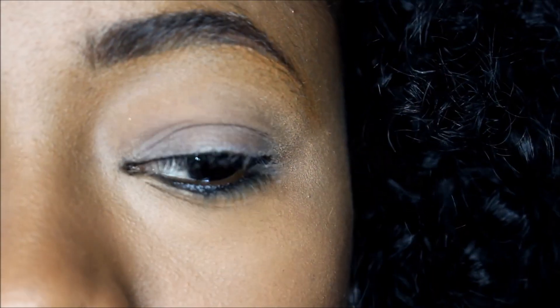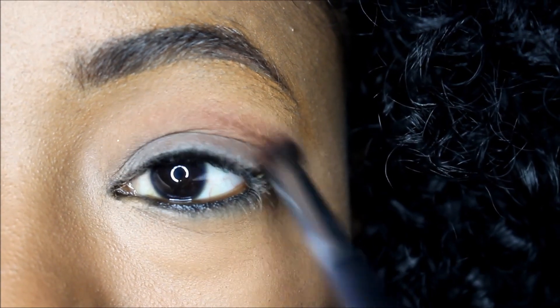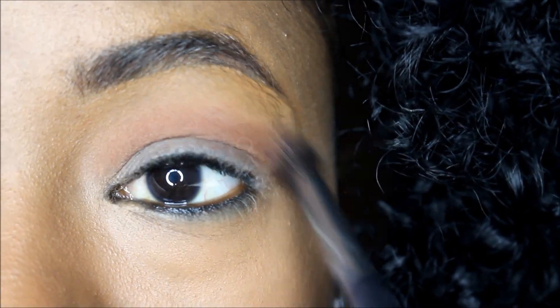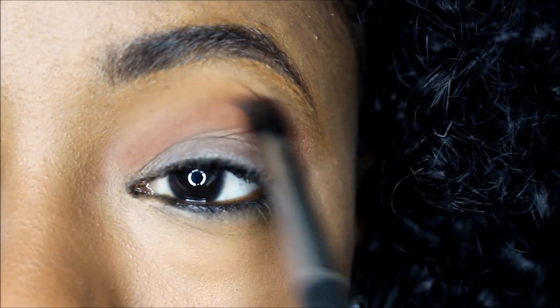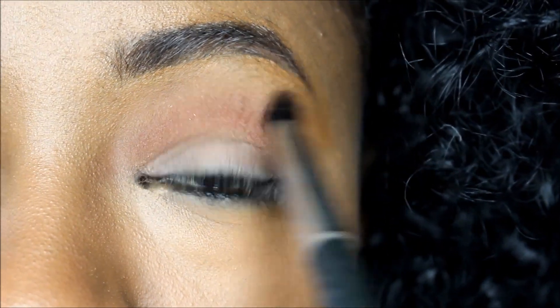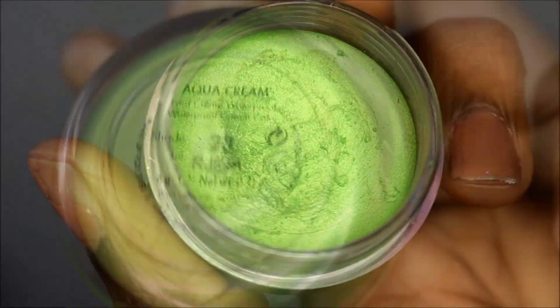We're taking that cinnamon eyeshadow and blending it into the crease using a windshield wiper motion — back and forth. Remember to hold the brush further back so you get a softer blend, and you're going to build that cinnamon color up because we want to create a really nice gradient.